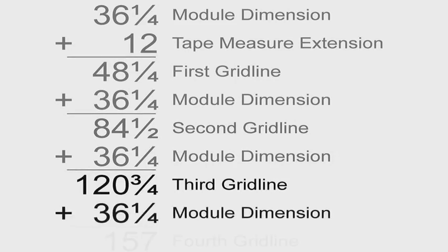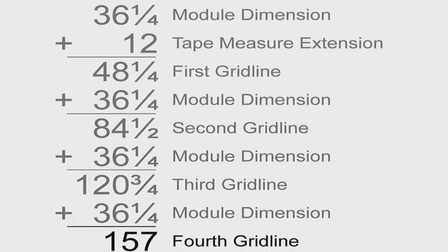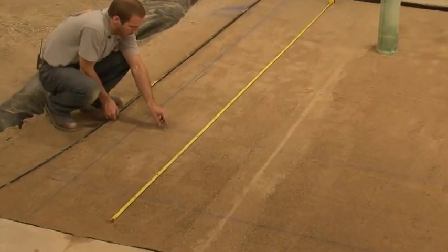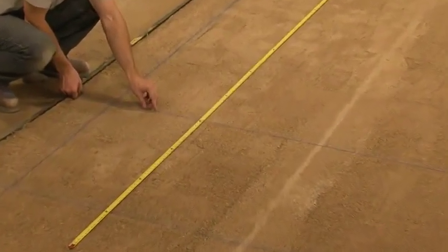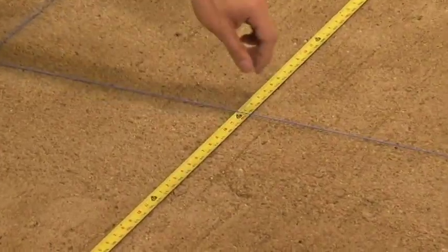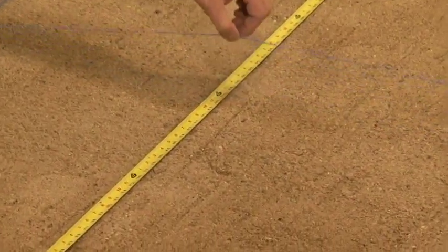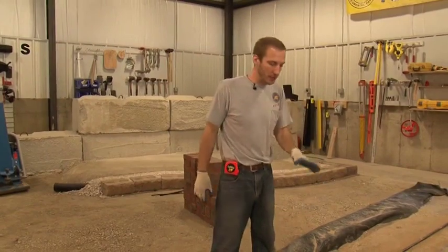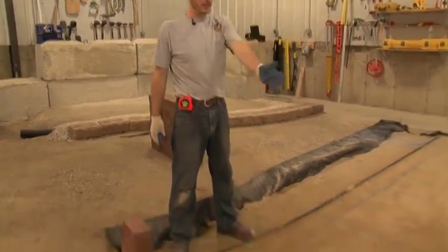Doing this now allows a quick reference for the people snapping the chalk lines. Start with the tape measure on one of the reference lines that has already been snapped in the sand. To eliminate any error that may be caused from the tip of the tape measure, start the measurement at the 12-inch mark. Add one module to this for a total of 48 and a quarter inches — this is where the first chalk line will go on the sand. Continue adding modules until you cover the entire project, first working vertically, then horizontally. We're going to start installing the clay pavers along our parallel reference line.